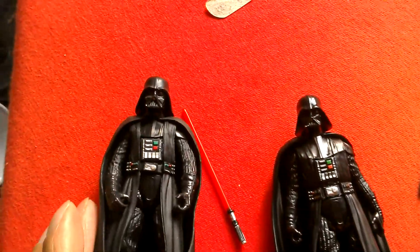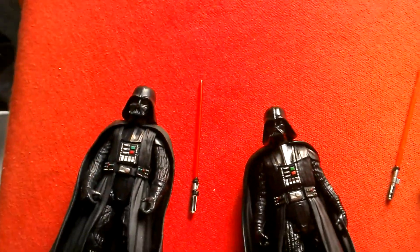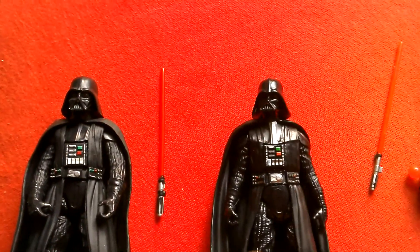Here's the two figures. This is the Solo Vader, and this is the Rogue One Vader.